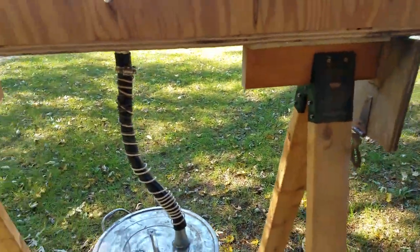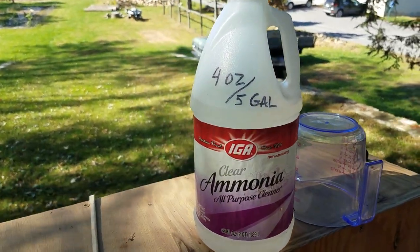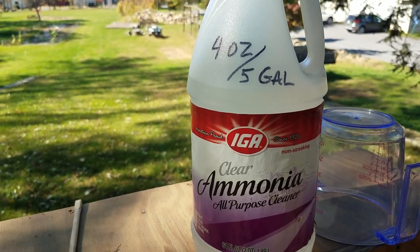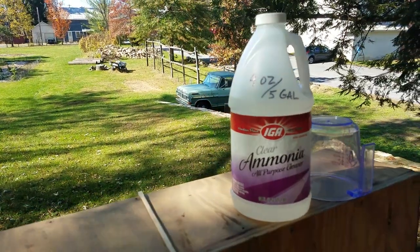The other addition I make is I add a little less than one ounce per gallon of ammonia as a surfactant. That helps to break down the surface tension in the water and improve absorption of the water into the wood as it steams.